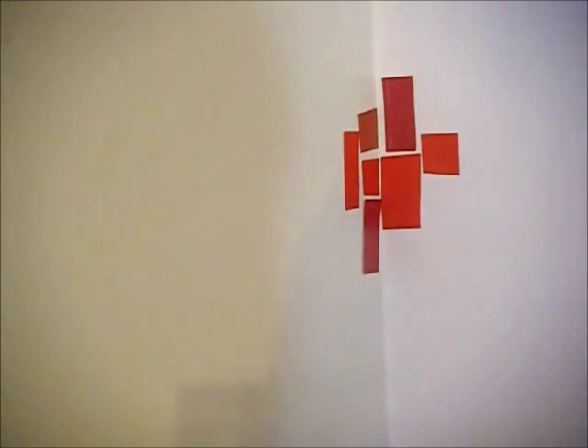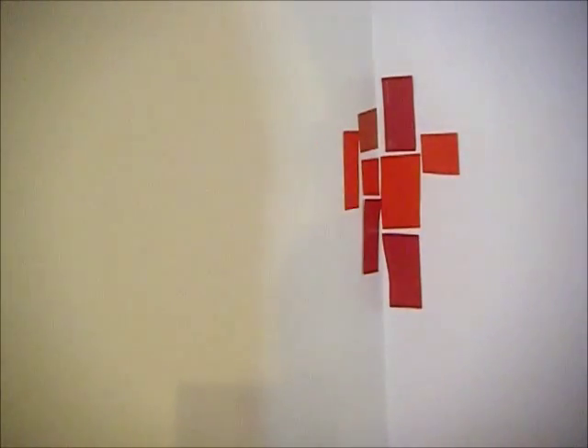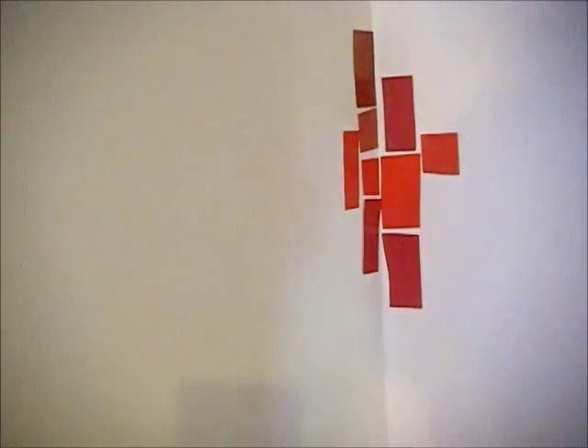If you see some of them starting to peel off on the corners, you can put some clear duct tape over it to smooth it out. That makes the look so much better because you want it to stay really flat against the wall.